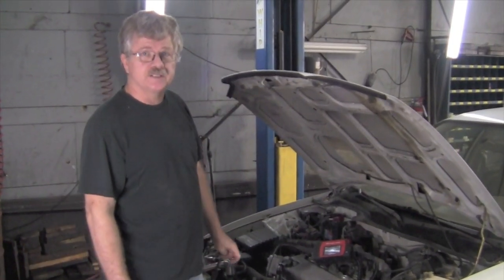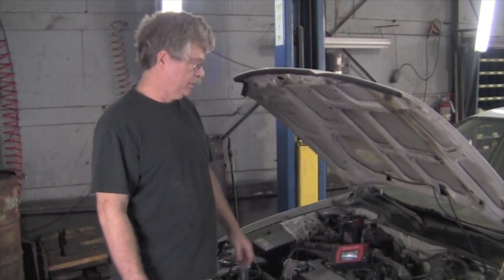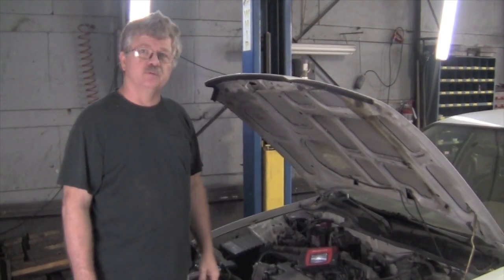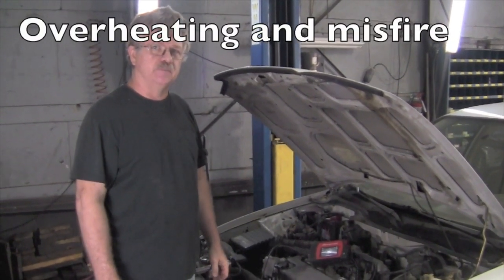Hi, this is Tony with RealFixIsRealFast.com. Today we're dealing with a Honda. It's got a 1.5 liter engine and it's a '95 model. The customer's complaint was occasional overheating and a misfire.